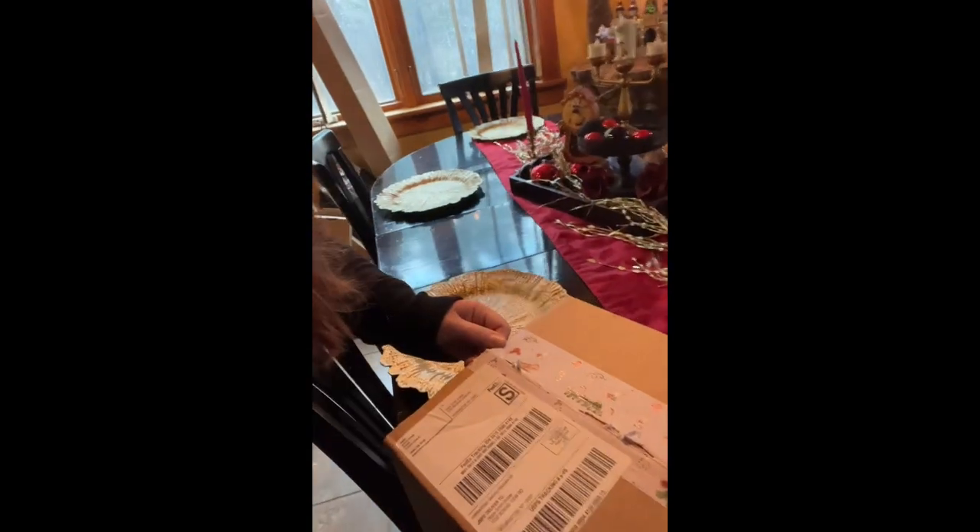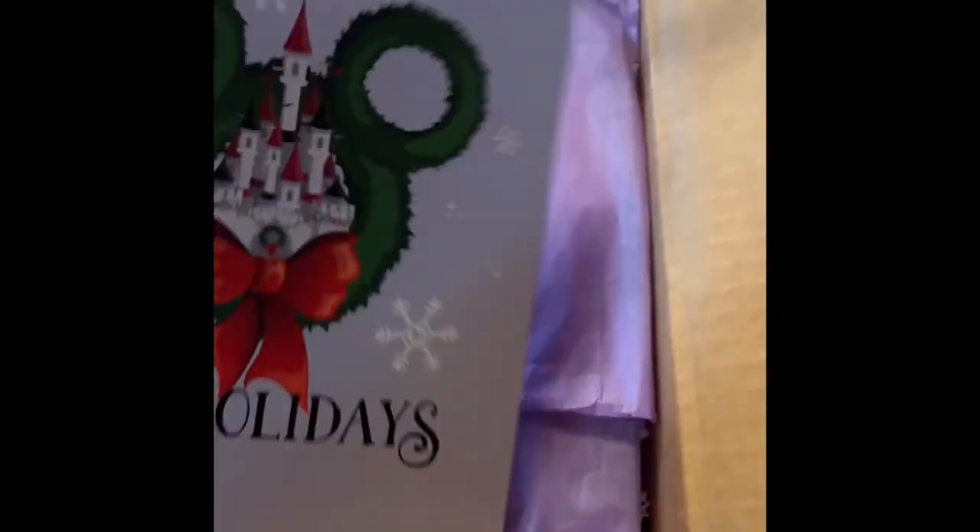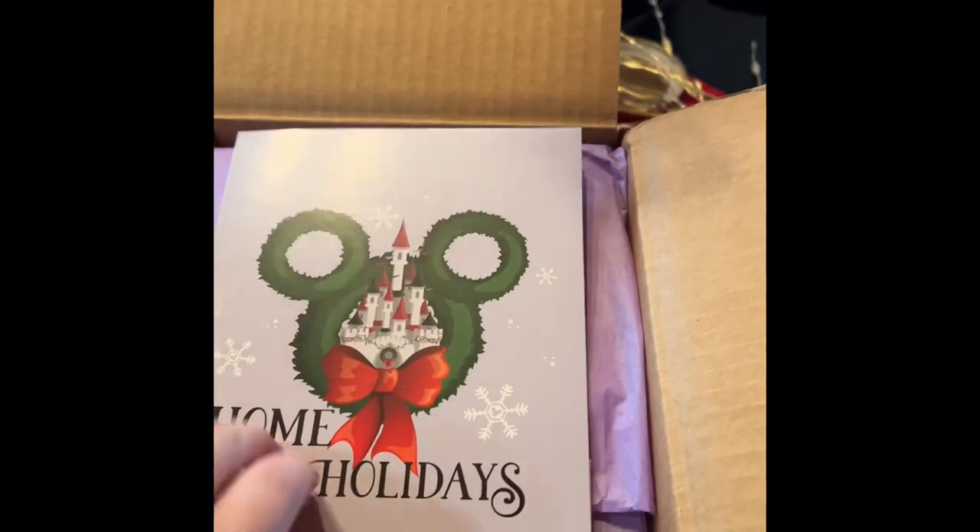Hey guys, guess what came today — another Bibbidi! It's definitely in a different package this time, not sure what's going on, but it does have the Bibbidi tape on it. Let's see what we got. We got a 'Home for the Holidays' item — that's cute! You could use that as a little card. The packaging is the same on the inside, it's just very different on the outside.